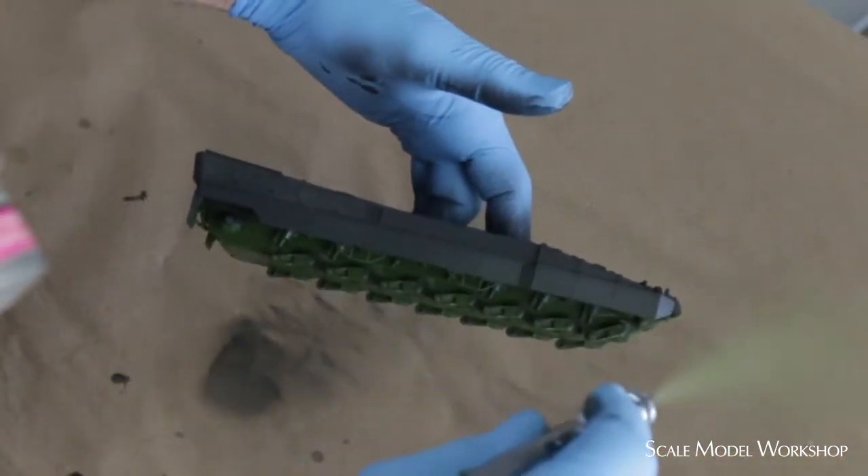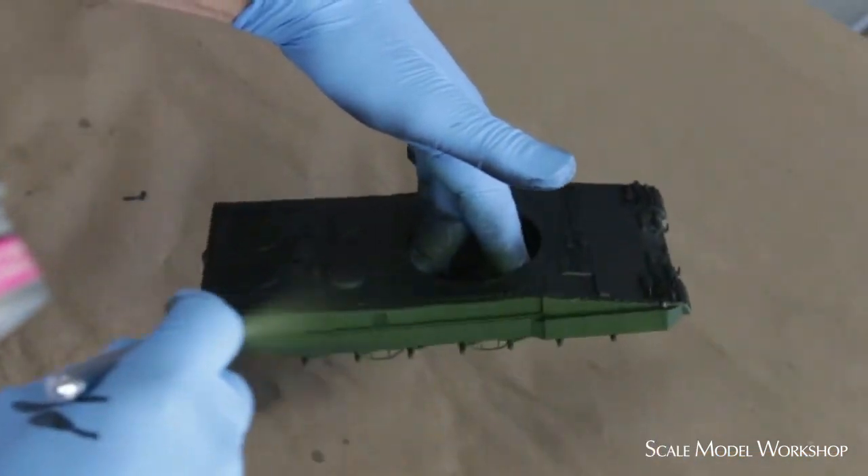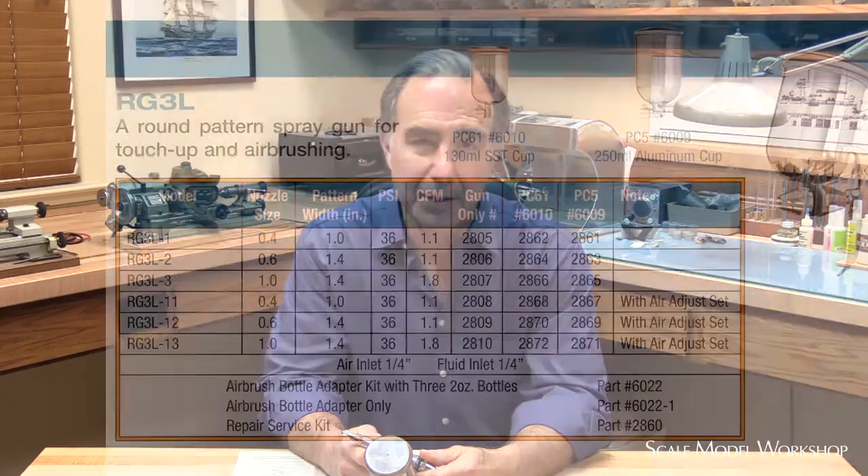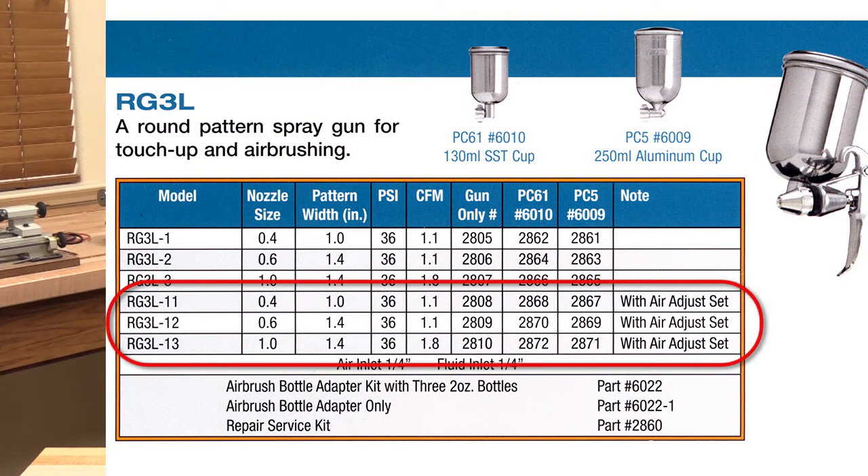The extremely well controlled round pattern of the RG3 will actually serve the majority of our modeling tasks, as we frequently need to get into nooks and crannies like this 35th scale tank. However, Iwata has attempted to broaden the function by marketing the RG3 with a fan cap. But like all fan cap conversions, the lack of a separate fan adjustment results in less than stellar performance. I've received emails from modelers who have ignored my advice and struggle with the performance from the fan cap equipped RG3.